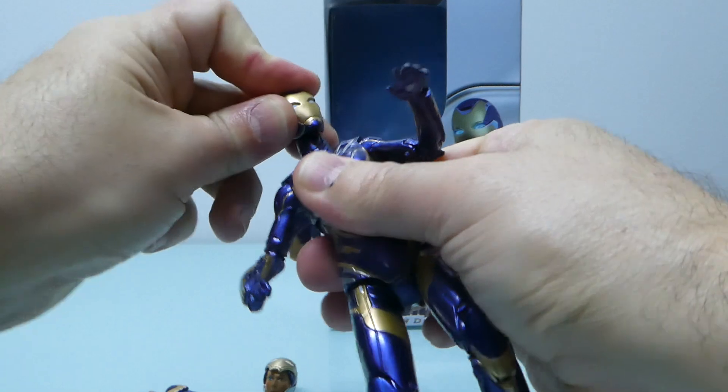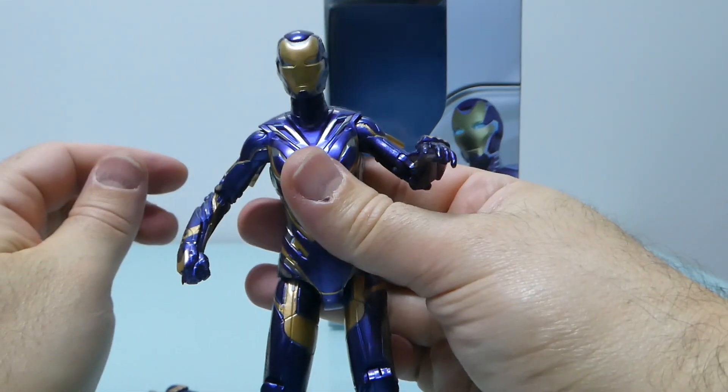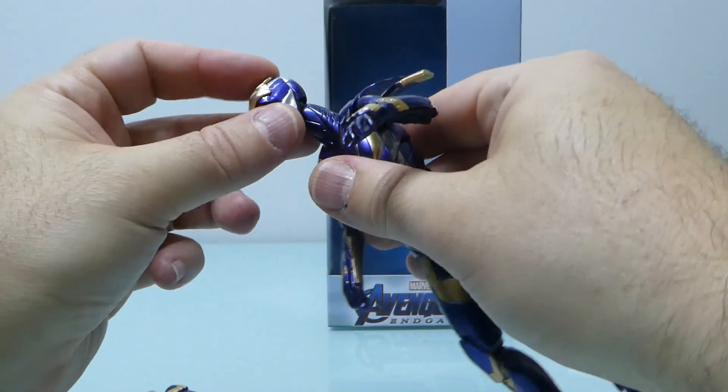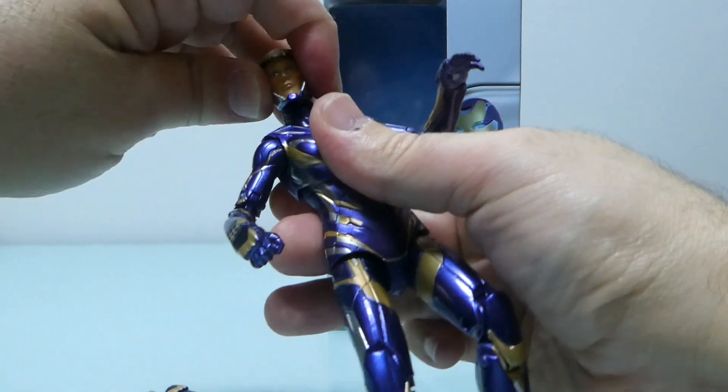The original closed mask head is okay, but my favorite — and the reason I bought this figure — is the Pepper Potts head sculpt. I really love this head sculpt.